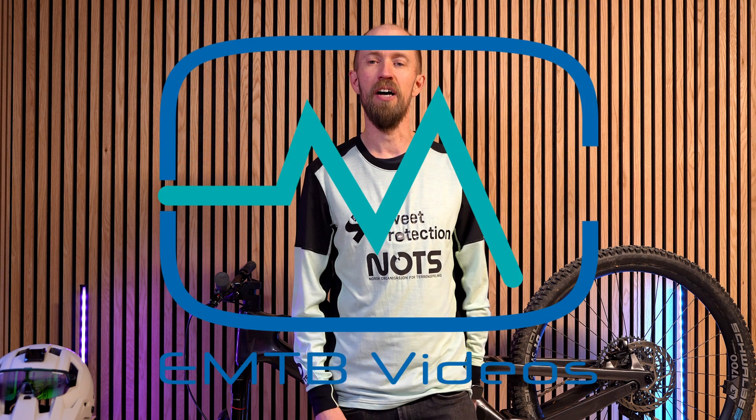We recently visited Bosch in Germany to test the new Bosch Performance CX Generation 5 — check out that review. During our stay, we also checked out the Bosch ABS systems and the new profiles.